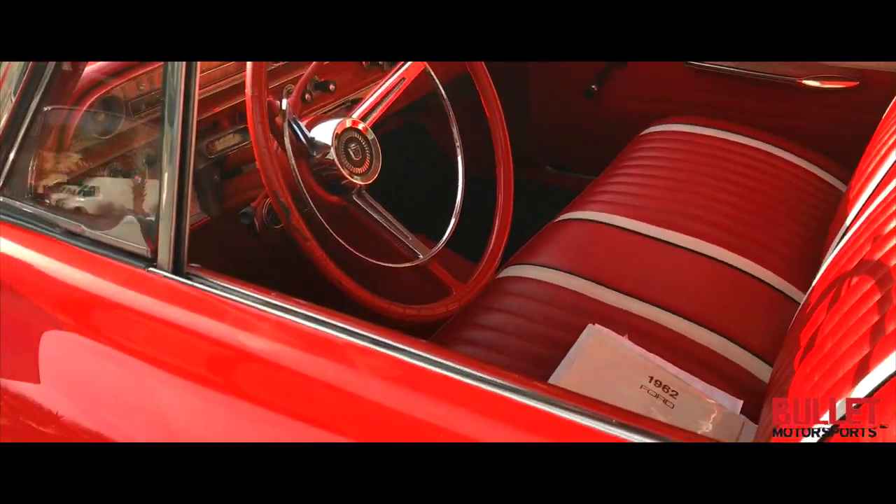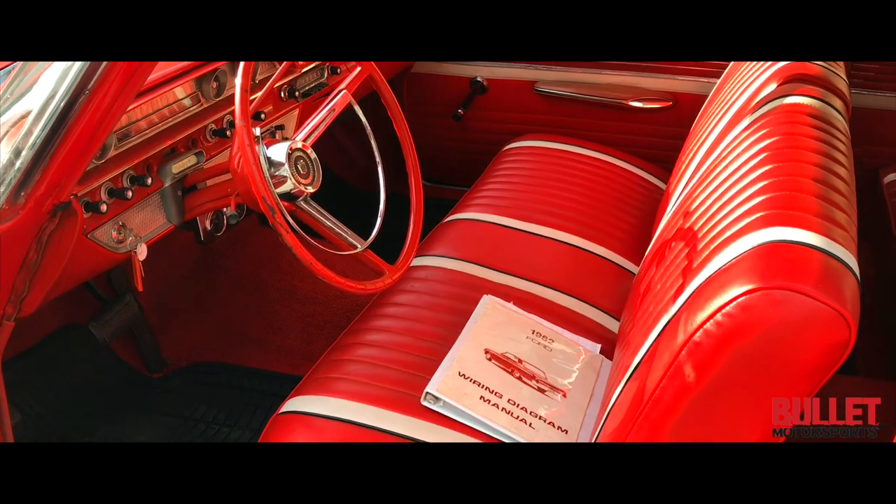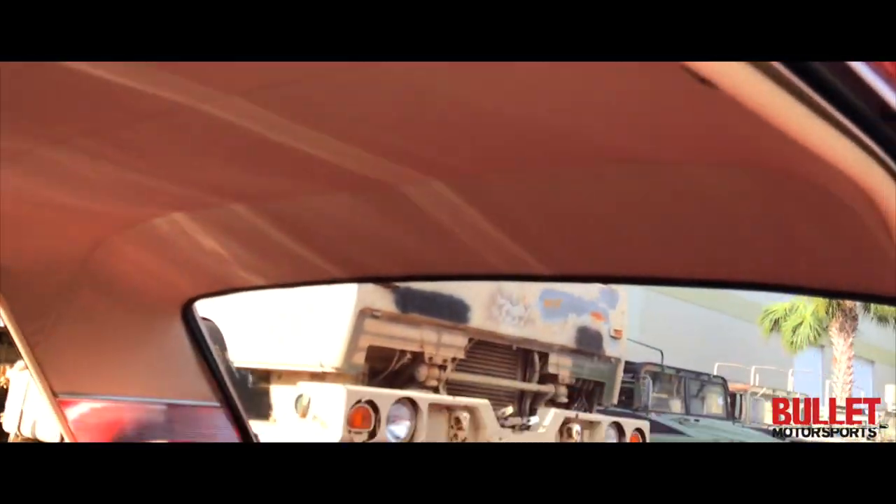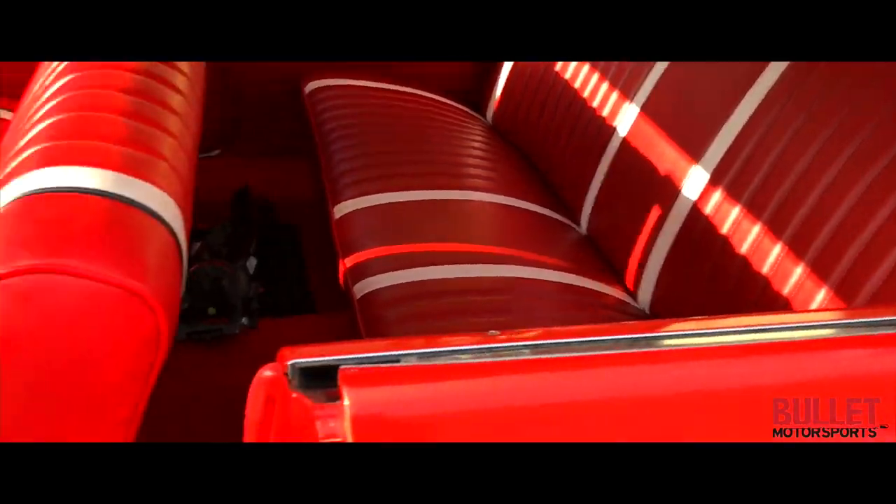Interior — unbelievable. Take a look at that. The headliner looks great. All the door cards look good as well.